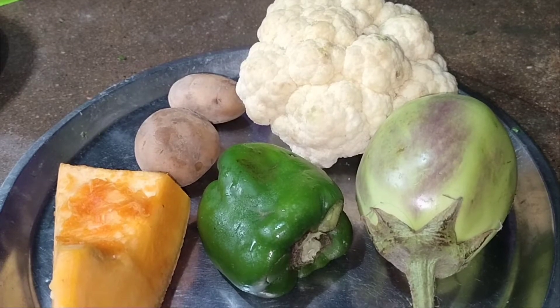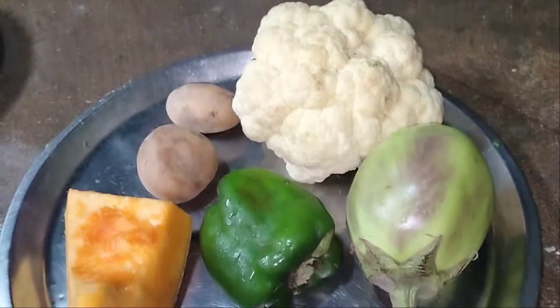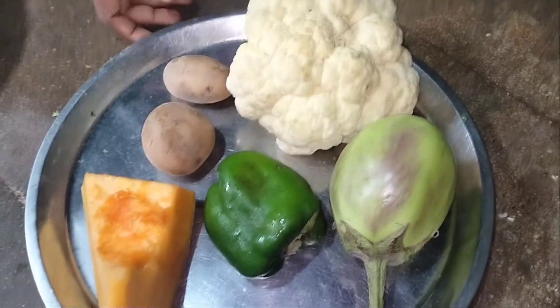Hello friends, welcome to the kitchen. Today we have a pukubi, hanta, maikhan,